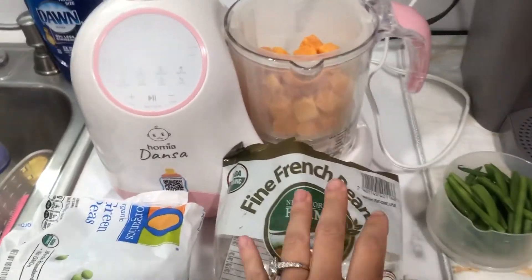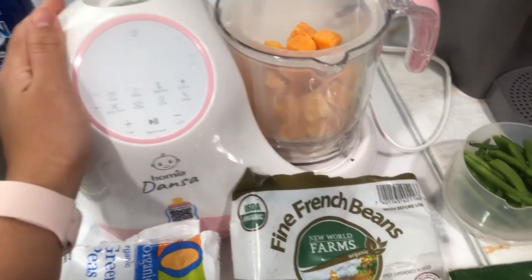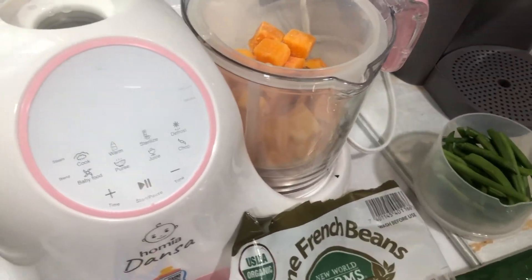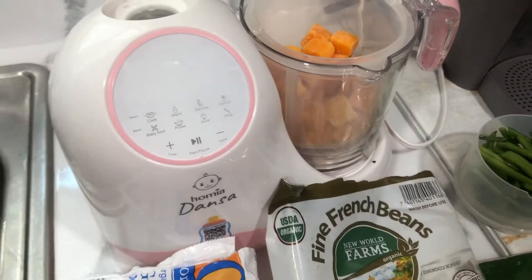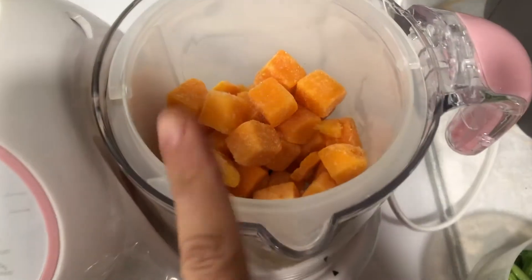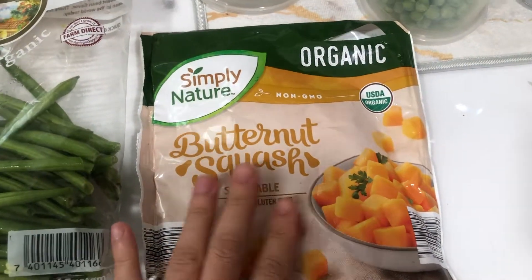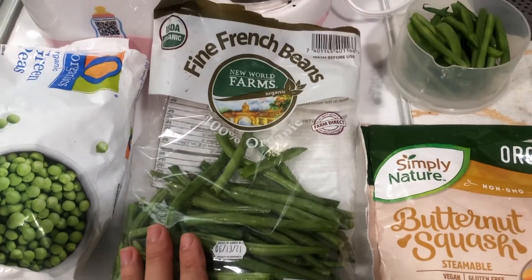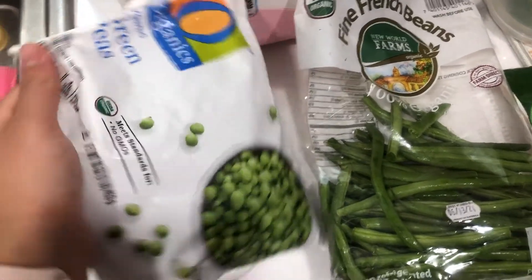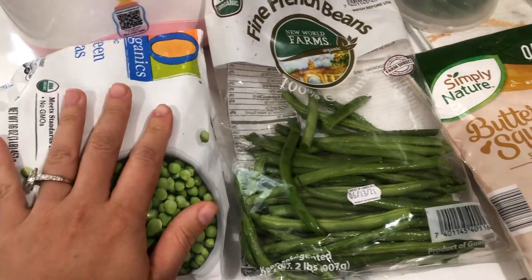Today I'm going to show you how to cook some food for your baby in this machine — I love it and I honestly really recommend it to anybody that wants to cook for their babies. It's an amazing machine and it's so easy. So today I'm going to be cooking butternut squash — I bought the frozen ones this time — and I'm also going to cook some green beans, and I always get organic for her. I'm also going to be cooking green peas because she loves green peas.